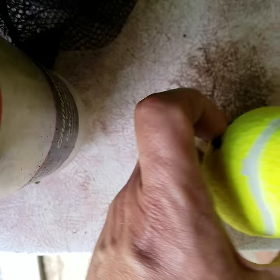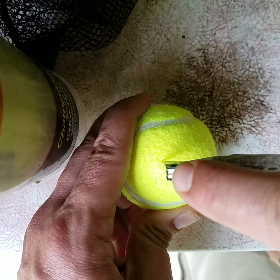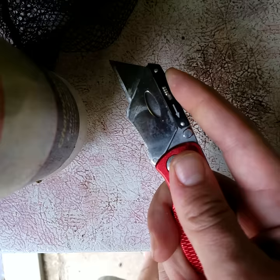So when you hold it, you don't want to cut towards your thumb because that's what the other guy did. You want to cut away from your thumb — hold the ball from the back. It doesn't take much pressure. You see how I'm holding the knife? That's how you hold a knife.